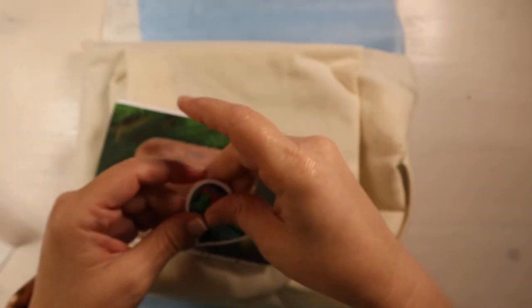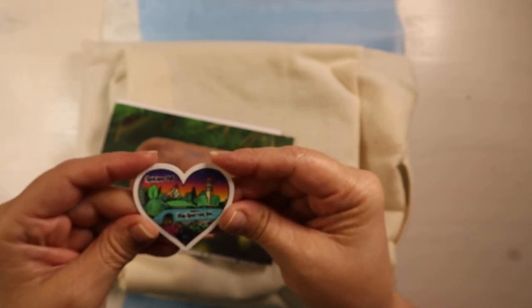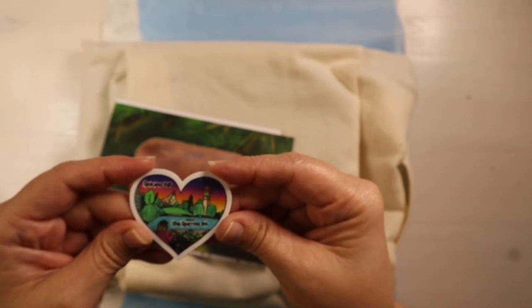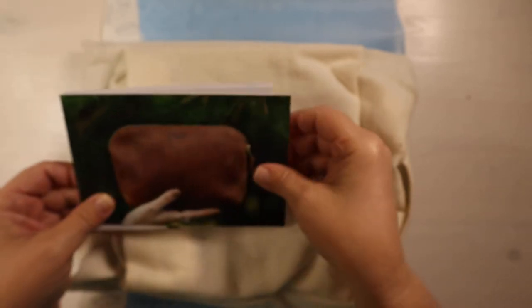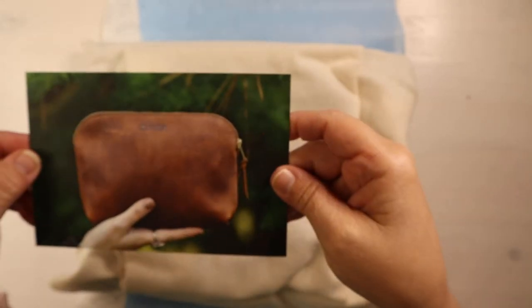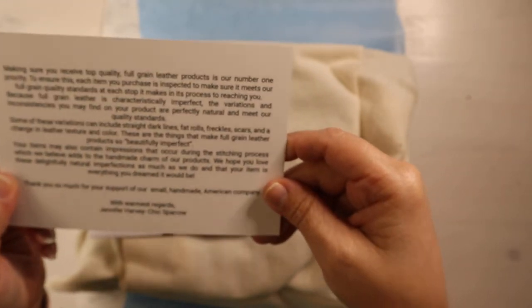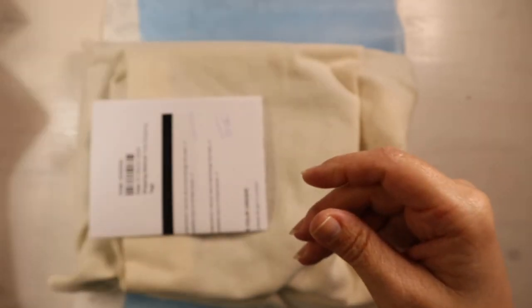Let's open this up. Oh, we have new stickers! Look at how pretty. This says Spokane, Washington — of course that's where they're located — and Chic Sparrow Incorporated. Love it. And then of course their card, which tells you about the leather, and my invoice.